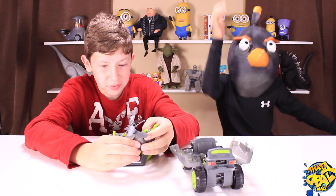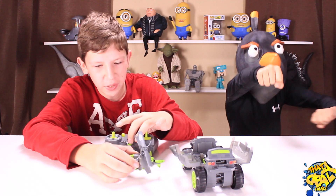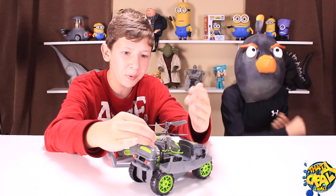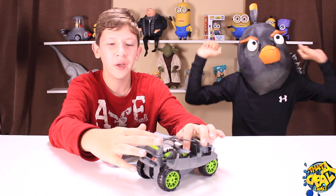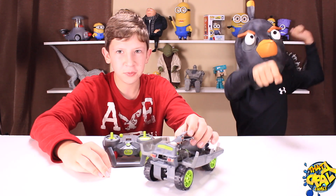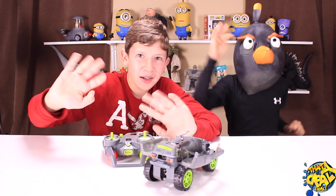Thank you Air Hogs for making this, it is so cool — thank you for sending this to us. We really love it. I don't know how you came up with the idea of making a helicopter control everything and having it launch from the car, but that is incredible. Thank you for making this, and thank you for watching — please subscribe if you haven't. Bye bye!